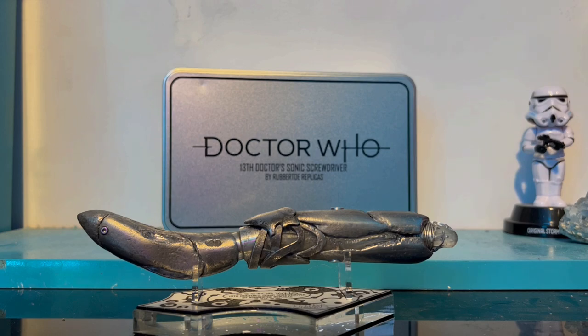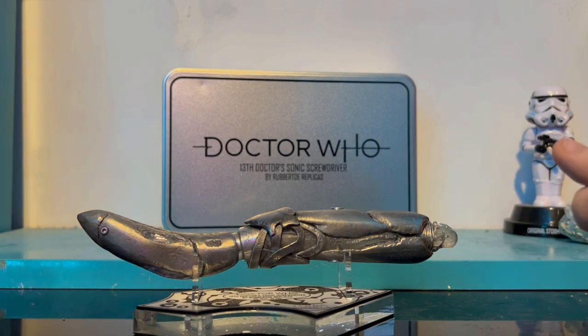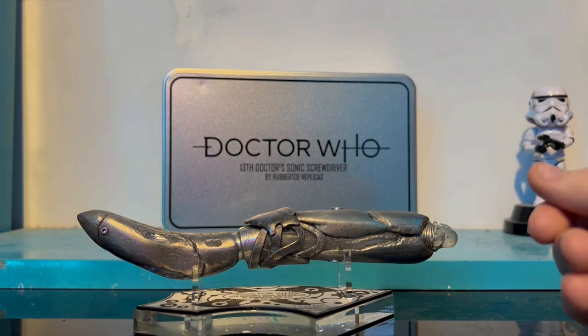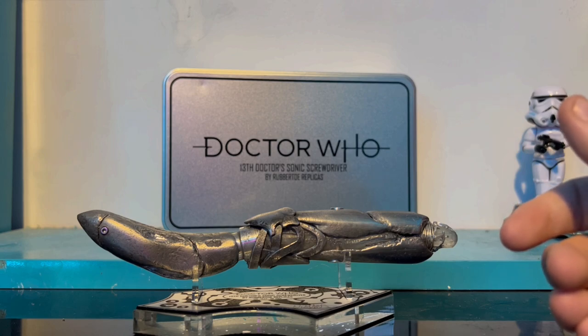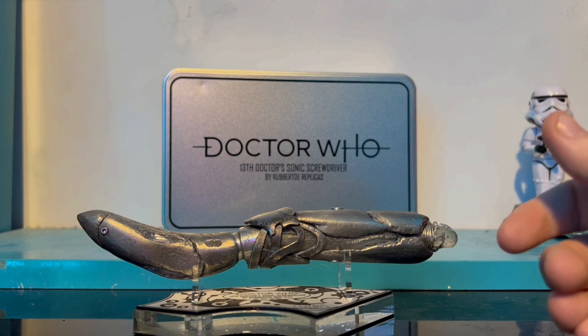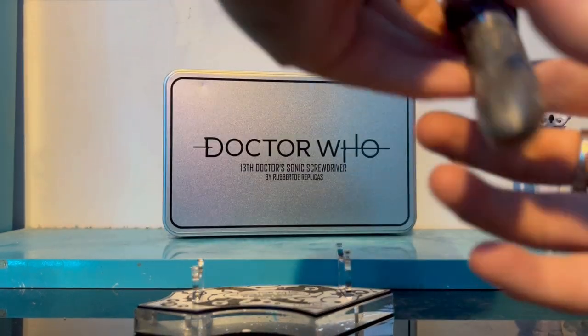Here is the 13th Doctor's Sonic Screwdriver by Robito Replicas and it is absolutely fantastic. I should confirm — I don't have three 13th Doctor replicas, those other two were toys. This is the official one and it is super, super heavy.